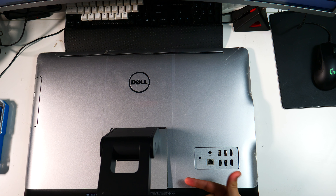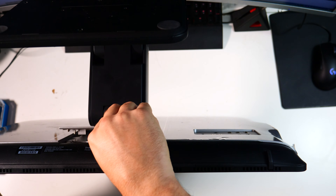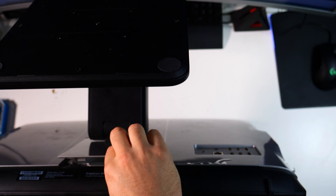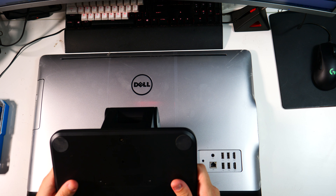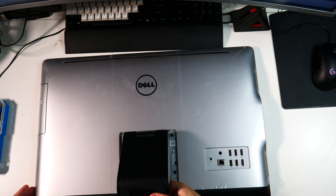First things first, we're going to pull off the panel that's directly underneath the arm. Get your finger in under the back side there — you can see right here — and just lift up. It literally just slides on and snaps down, so it's very easy to get that off.